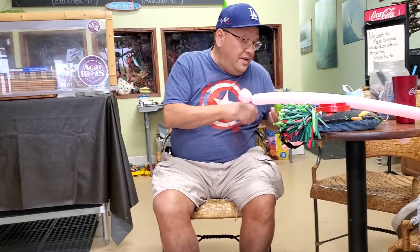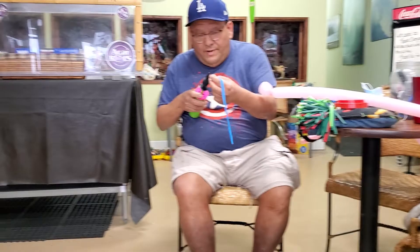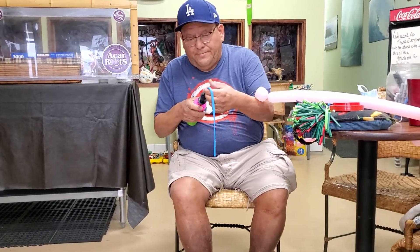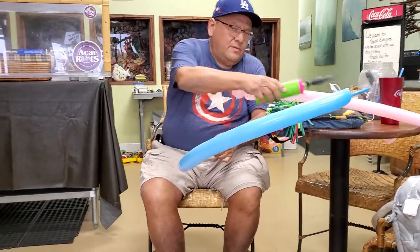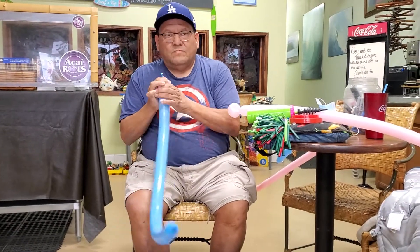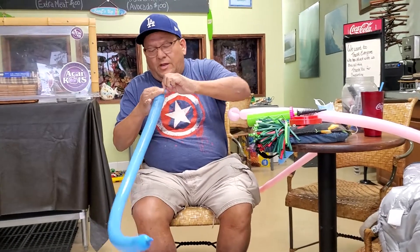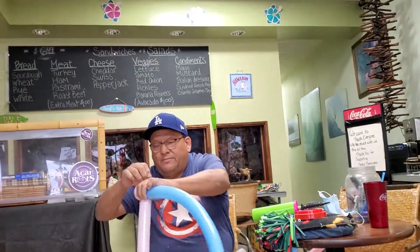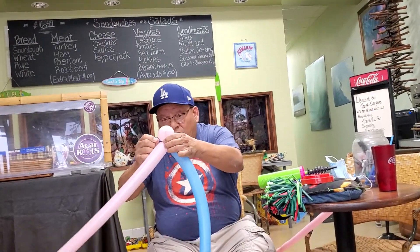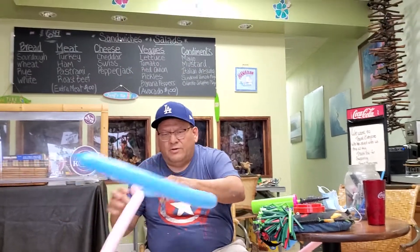Then we're going to take another balloon, which is a blue balloon, and we're going to make another part of the butterfly. So we're going to blow it almost to the end. Connect it like that, real easy. When you're connecting a balloon, go through a couple times and then go through the middle and it locks real easy.